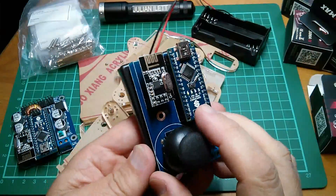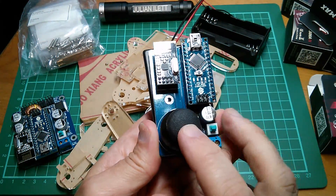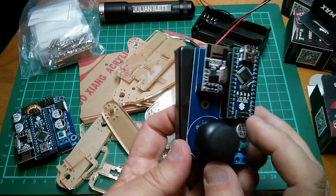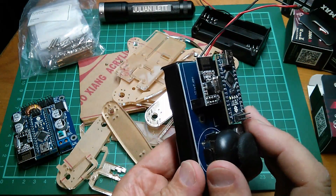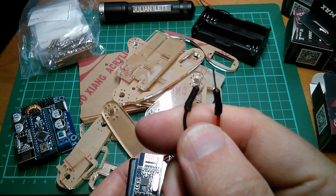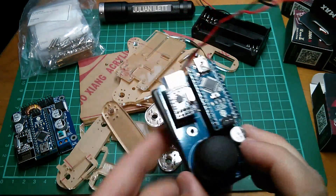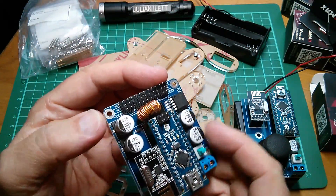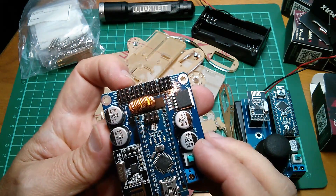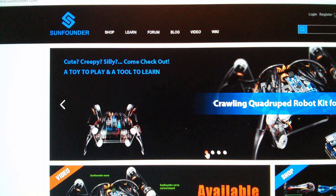All laser-cut acrylic. It looks like on the remote control the battery box just screws onto the back of the board, and then you can control the robot with this joystick. No batteries are supplied but I've got plenty of 18650s. It doesn't look like any soldering is going to be required because the battery boxes have these little wire-ended pins which screw into terminal blocks, and the servos all plug into points on the main servo board with plugs already fitted.